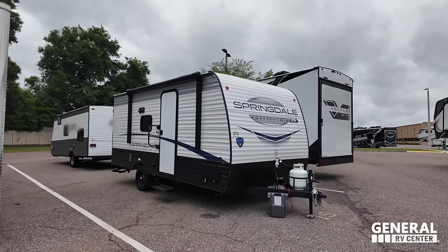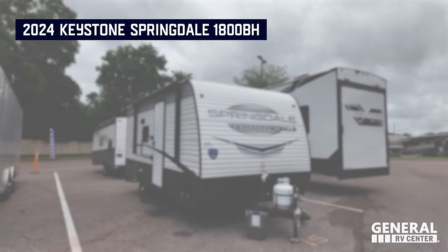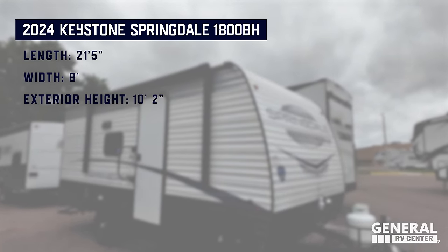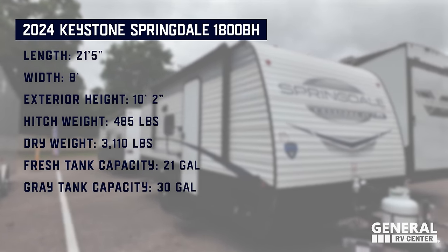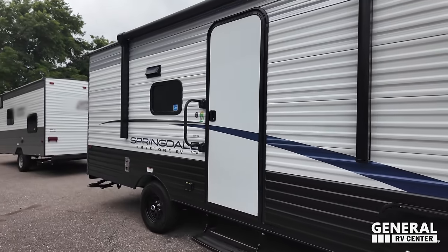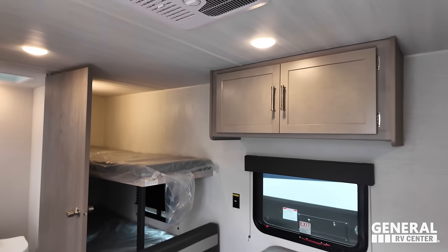Let's get into the first ever Battle Royale. Fighting out of the blue corner is a 2024 Springdale 25th Anniversary Edition, model 1800BH. It comes in at 21 feet 5 inches long, 8 feet wide, 10 feet 2 inches exterior height, a hitch weight of 485 pounds, dry weight of 3,110 pounds, a 21-gallon freshwater tank, 30-gallon gray water, and 30-gallon black water — an awesome entry-level travel trailer with no bunk beds.